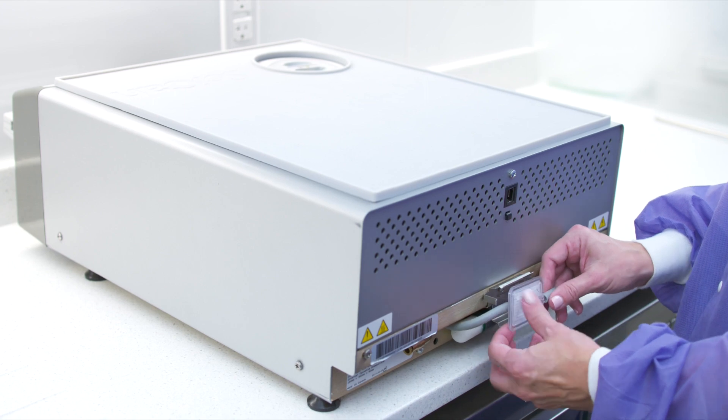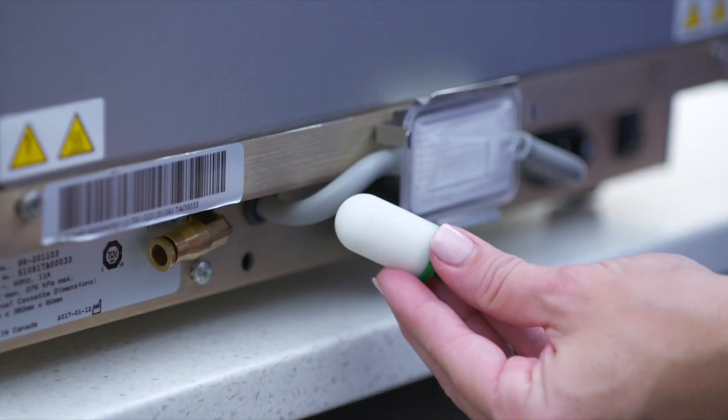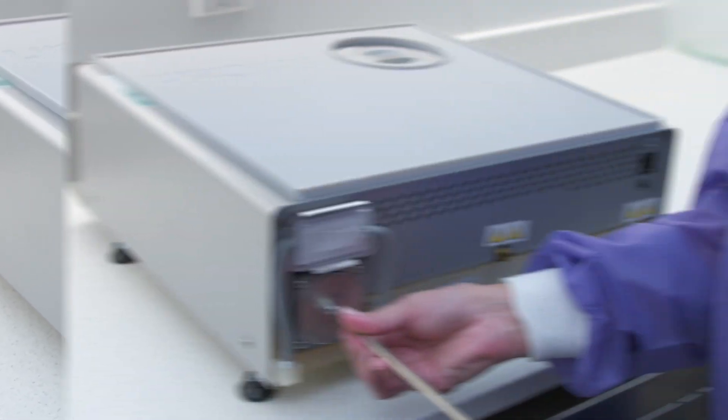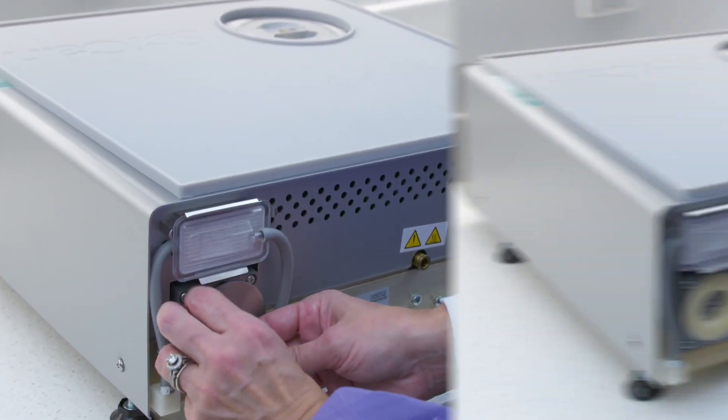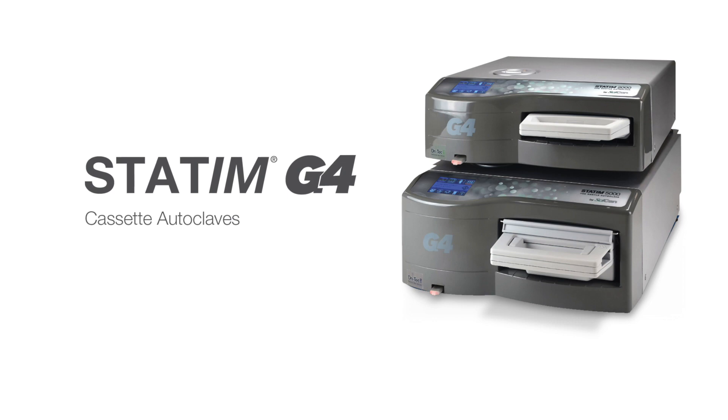When changing the seal, always replace the filters found at the back of the unit at the same time. Additional details of installing, operating, and maintaining your STATUM are all contained within the Operator's Manual. Please read these instructions before operating this unit and keep them for future reference. Thank you again for making SCICAN your choice.